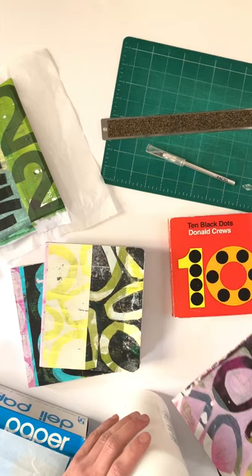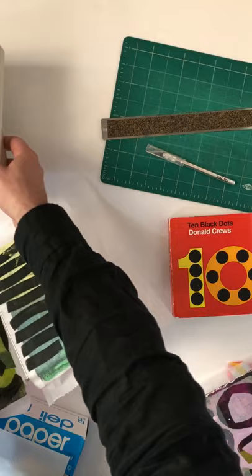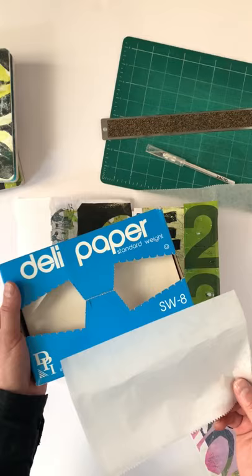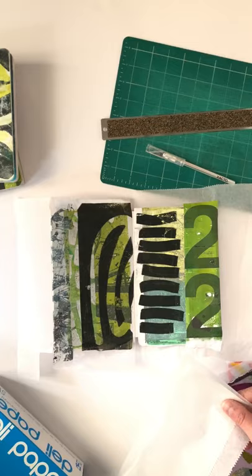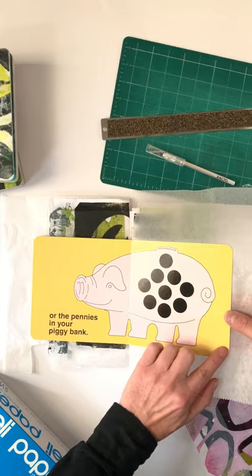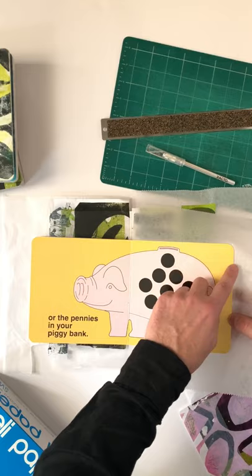To protect the pages underneath, I add jelly paper. You can use any kind of paper — wax paper, etc. I just happen to have this around, and I put it underneath the spread that I'm working on, just like that. Then I can add the paper and it protects the page underneath from the glue. The matte medium kind of goes everywhere, so this helps protect the pages.